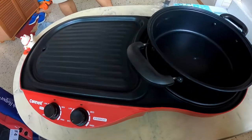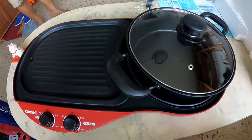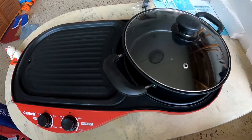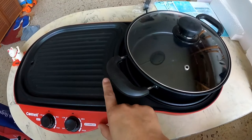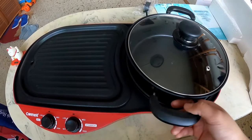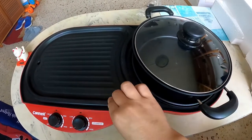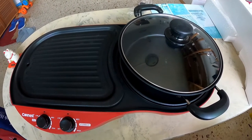It even has a cover — isn't that great! I've wanted to buy something like this for a long time, but everything I saw online was non-detachable, and the struggle was figuring out how to wash it properly especially after grilling. When I found this one at a discounted price, I grabbed the opportunity. Now I have a detachable one that's easy to clean!